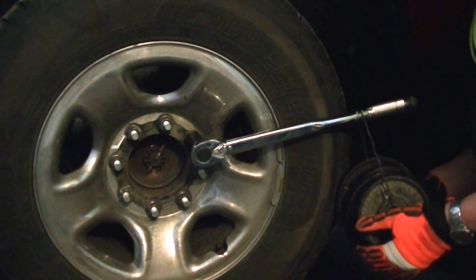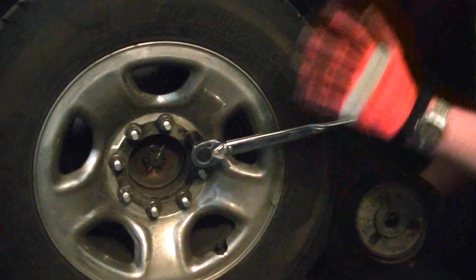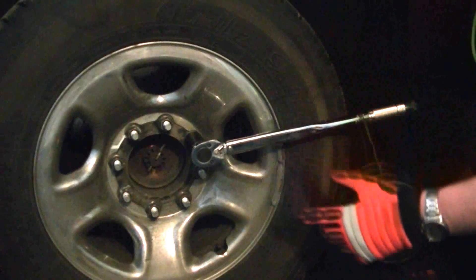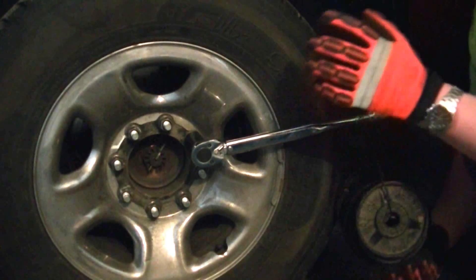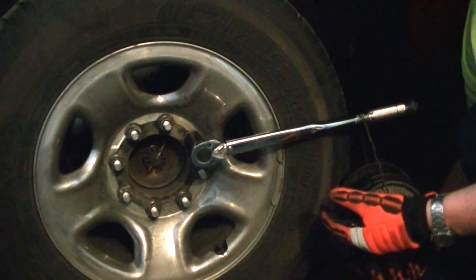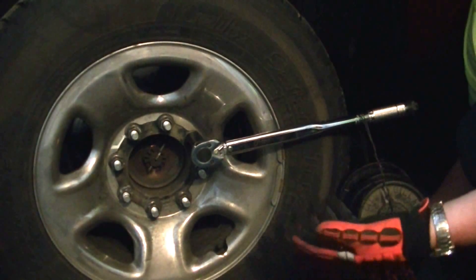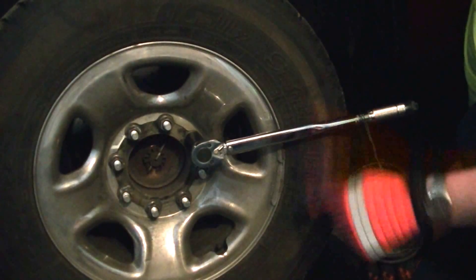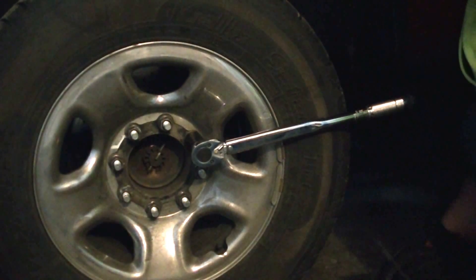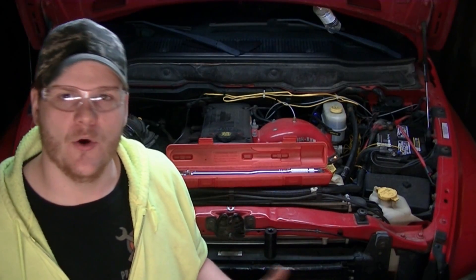Did you hear that click? So we know that in this cheap version of how to calibrate your torque wrench, your torque wrench is set to a bare minimum of 25 foot-pounds. Now, this is not completely accurate because it could be 24, but it is a very close way to make sure that your torque wrench is calibrated — and it's free or next to nothing.